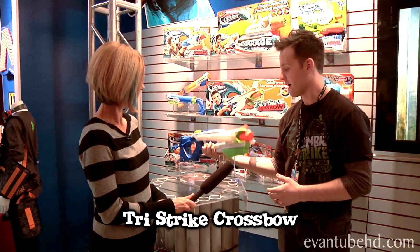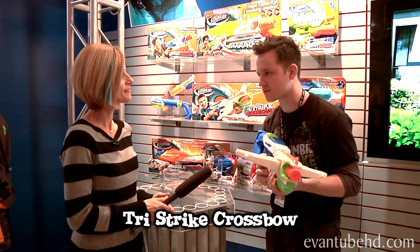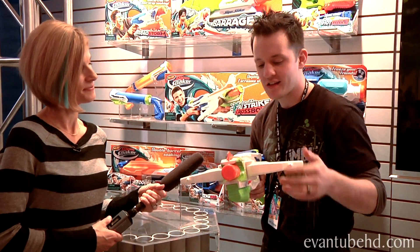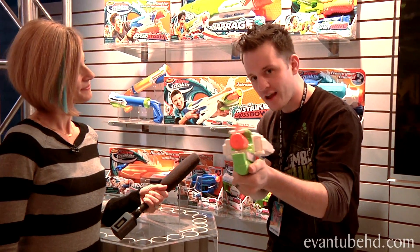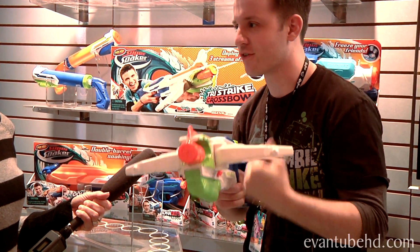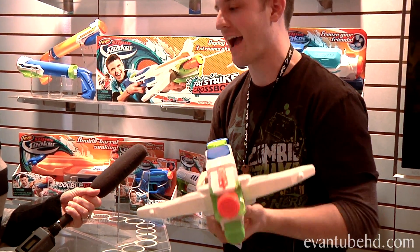This is the Super Soaker lineup for spring 2014. The item I have right here is the Tri-Strike Crossbow. It's a pump-action blaster with 38 feet of range with a single stream, and then I can hit this trigger right here and it deploys two arms for three streams of blasting action.